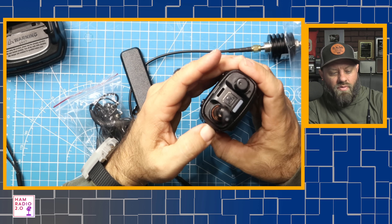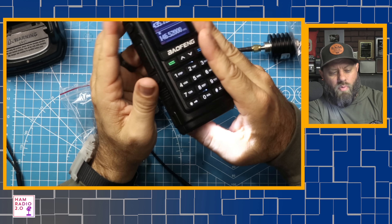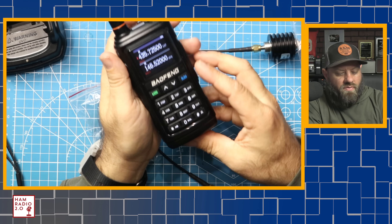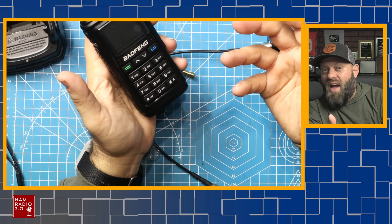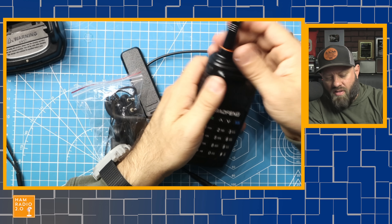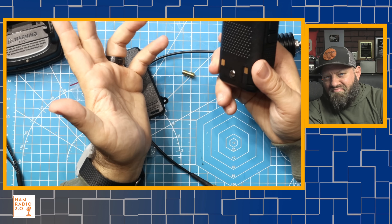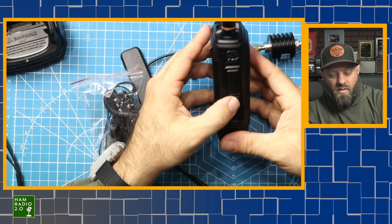Around the side, it does have a flashlight on the bottom of the radio, and that's kind of bright — a bright flashlight for a radio. It goes into strobe mode if you hit it a second time, then turns off. Being on the bottom like that with two strobe modes, it's actually useful. I find most flashlights in these radios are pretty dim and not too useful, but that one's actually pretty useful.